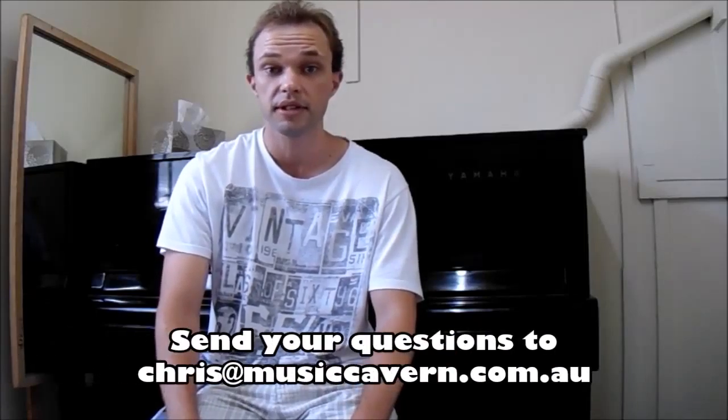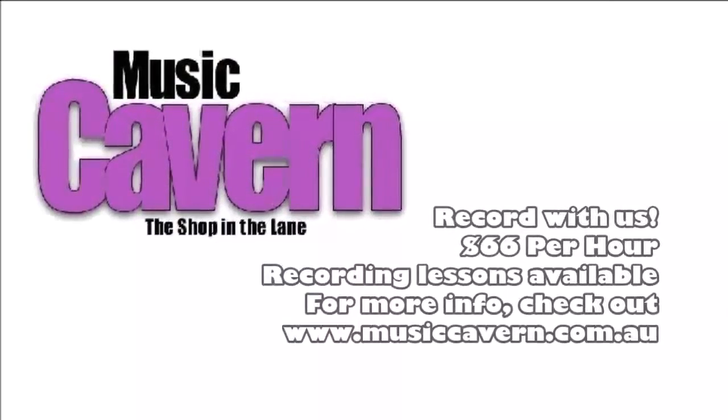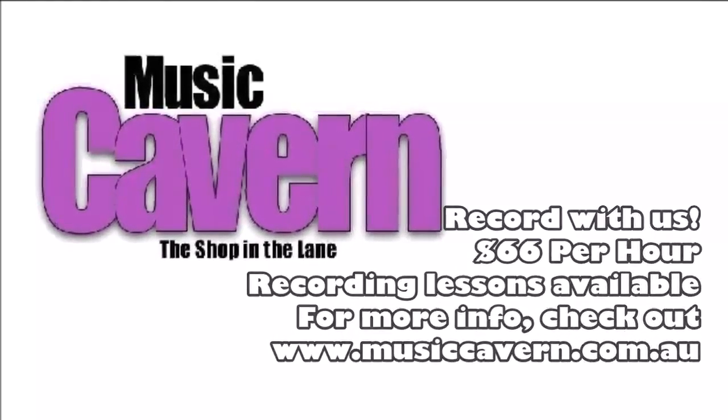Hopefully that gave you some tips. Thank you for your questions again. If you do have any questions, just send them through to chris@musichaven.com.au. Cheers, catch you next one.